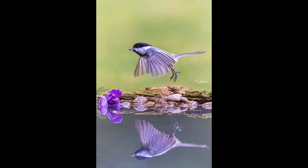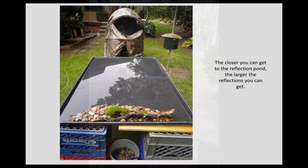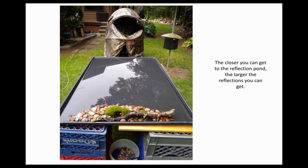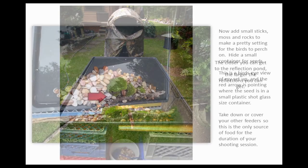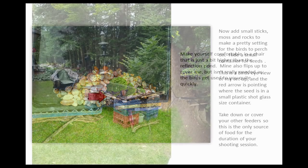First she bought a tray for a dog crate. She set it up outside and filled it with water. She made sure that everything was level. Then she placed rocks, moss, branches, flowers — whatever you want to make it pretty. And she hid some sunflower seeds, because these are her backyard birds that are used to eating in her backyard.